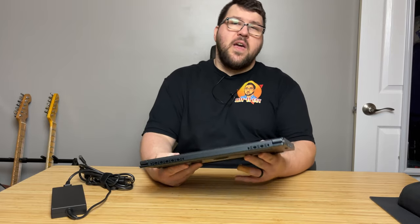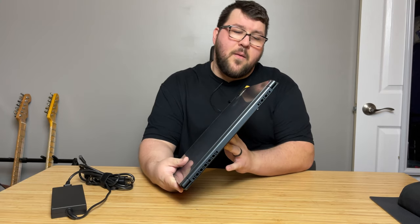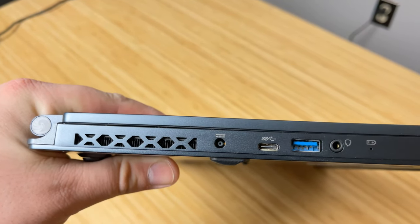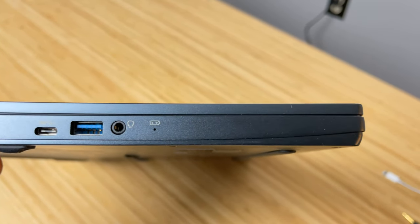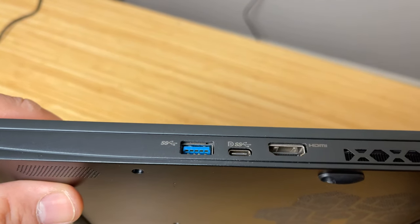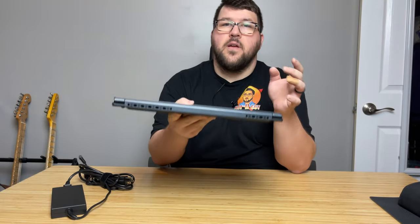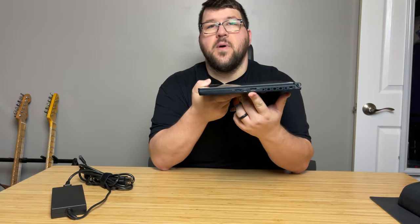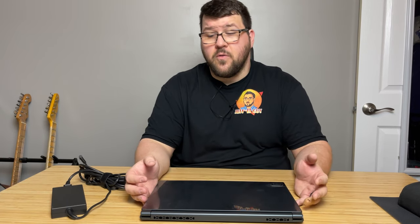The ports on this machine are a mixture of good and bad, in my opinion. You will find a power port, a USB-C, a USB 3.2, and an audio combo jack on the left side of the laptop. On the right side, you're going to find an HDMI, a USB-C, and another USB 3.2. It's good to know that this USB-C can do DisplayPort out. While it's nice to not just have four USB-C ports and be required to carry around a keychain full of dongles, an Ethernet port would have been great to have on this caliber of laptop.